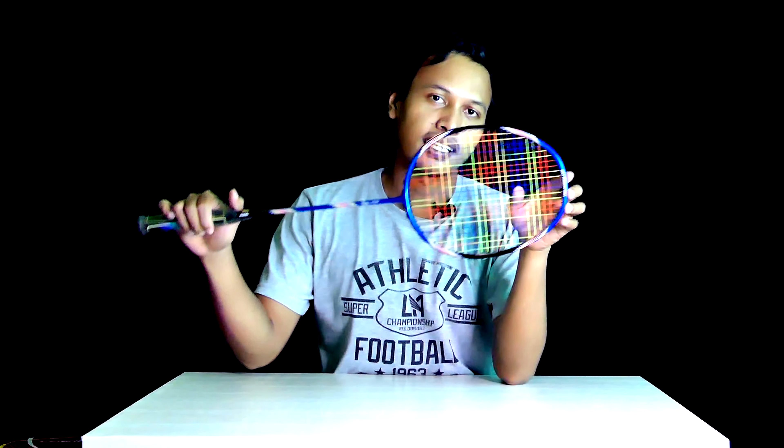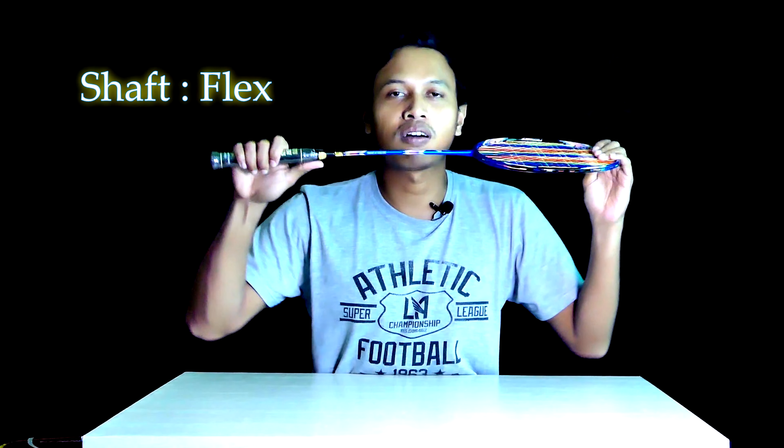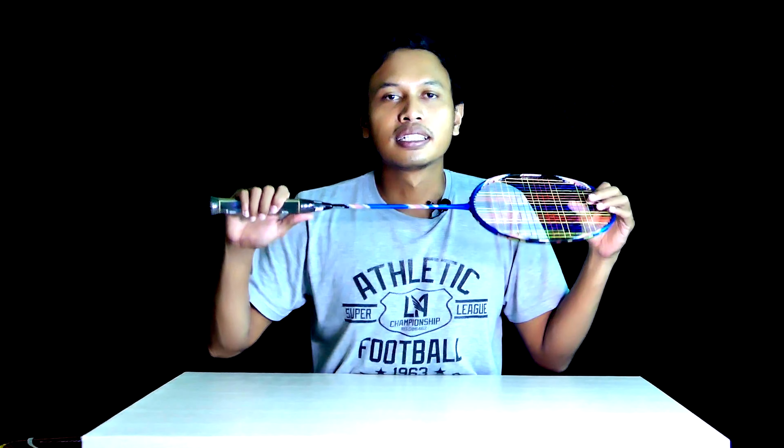Jumlah grommetnya 76. Jadi support-nya lebar, sehingga frame-nya isometrik. Selanjutnya untuk kelenturannya, raket ini masuk kategori flex atau lentur dengan nilai 9.0.